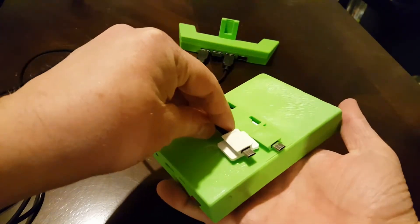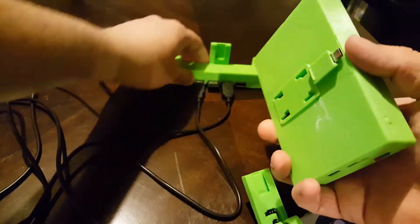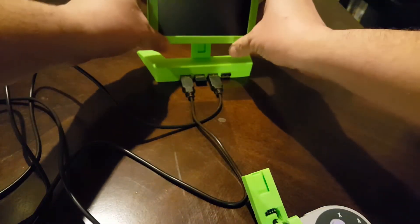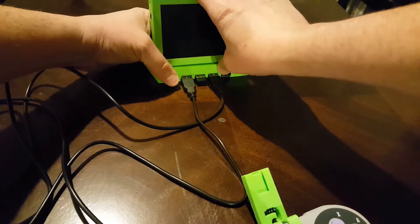So I made the same feature as the back of the case — the same little dovetail feature. What that allows me to do is take this and put it onto the USB hub stand.